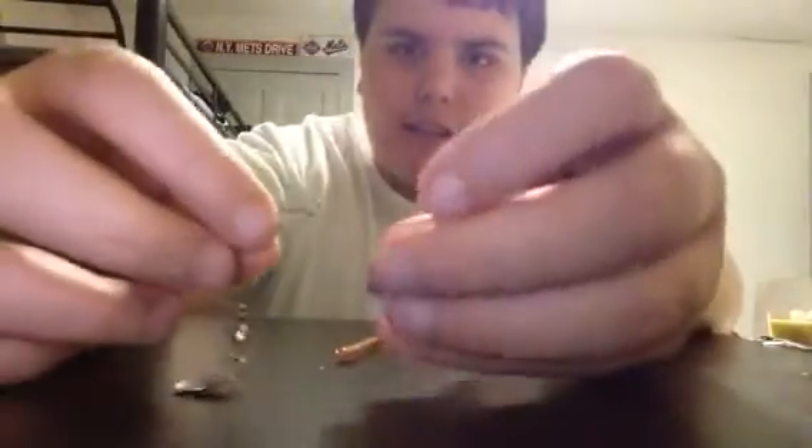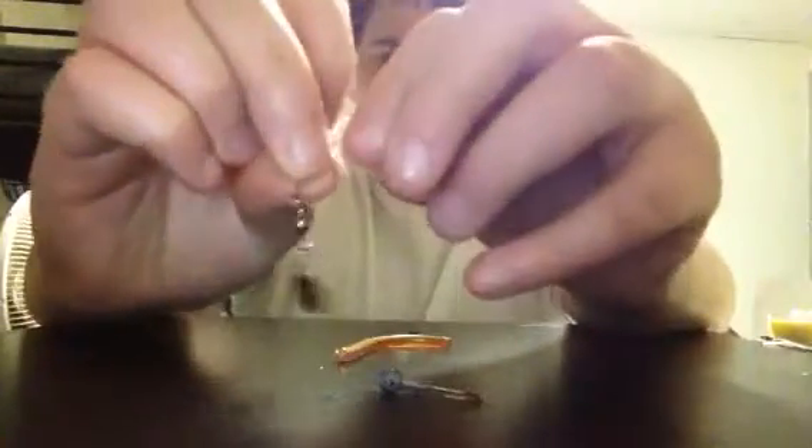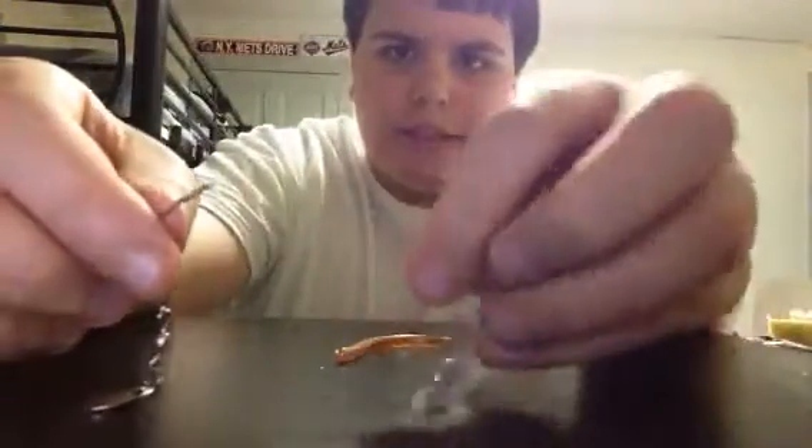I'm using a trout worm and you're going to need a weighted head. So I'm going to take this like this — it's clipped. I'm going to unclip it. I'm using a bigger weighted head today. I've got to unclip this. Okay, so that's unclipped, as you guys can see.